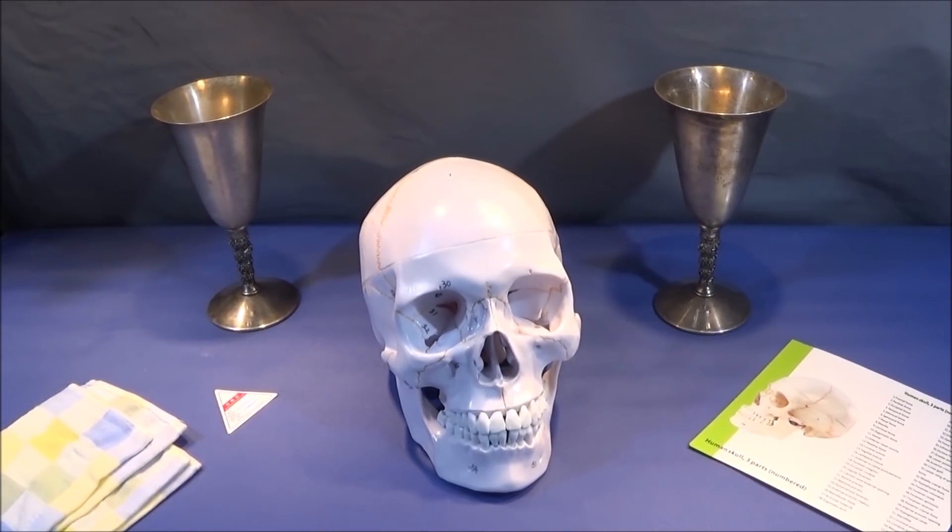And now for something completely different. This video isn't about engineering, although what you see here is what I consider to be an engineering masterpiece. This is a quick review of this excellent, highly detailed anatomical human skull teaching model.